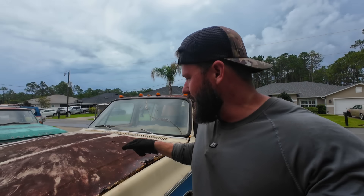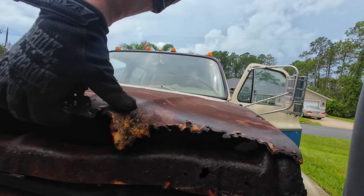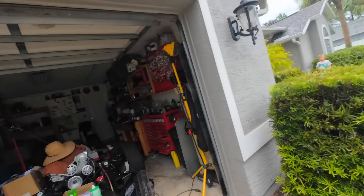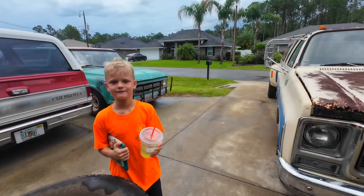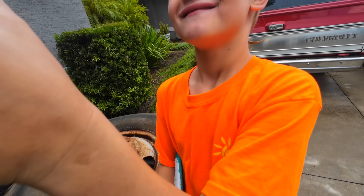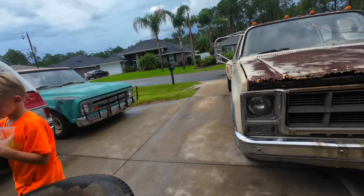Now before we take it around the block, I'm going to put a strap on the hood because it's a little crunchy — I don't want it to open up when we get up to speed. What do you think of them wheels on that dually? Is it good? Taste it? It's like a Jolly Rancher. It does taste like a Jolly Rancher.